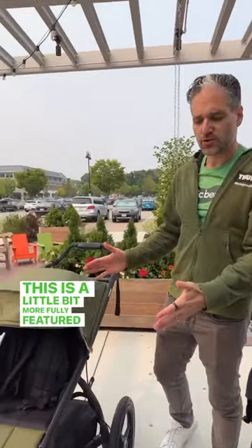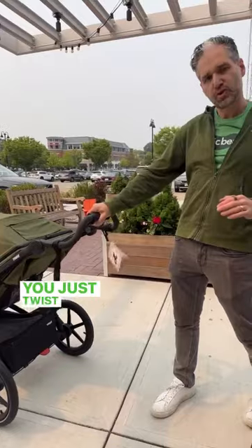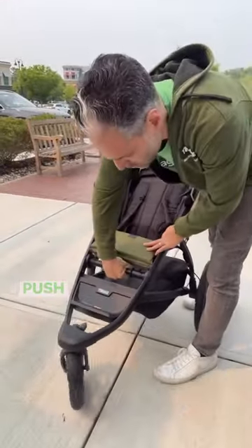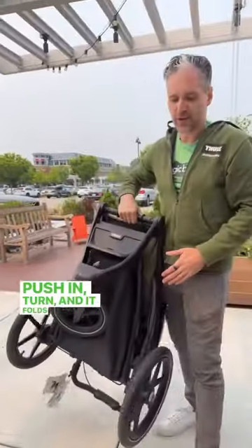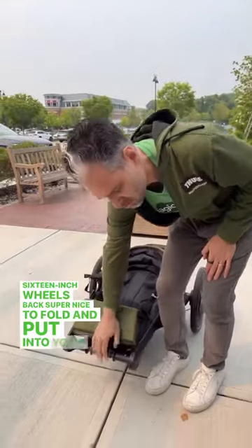This is a little bit more fully featured stroller, a little bit bigger, a little bit longer. It has a great handbrake, which you just twist here and it brakes right down. To fold it down, all you need to do is open up this little compartment, push in, turn, and it folds right up. 16-inch wheels in the back. Super nice to fold and put into your car.